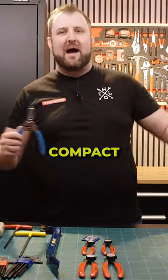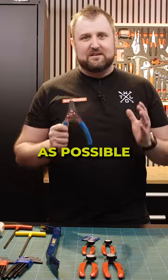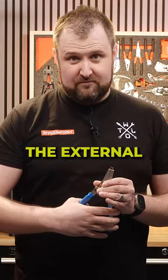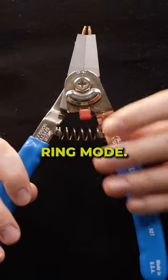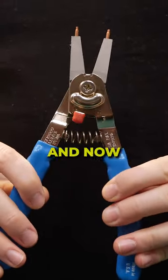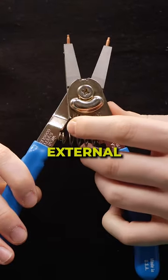I'm all about having a compact tool kit, having as much versatility as possible without needing a full roll cab like this. This is external — the external circlip retaining ring mode. You flip it over, it's got a really nifty little mechanism — it clicks into place. And now with one click, you've got external and internal.